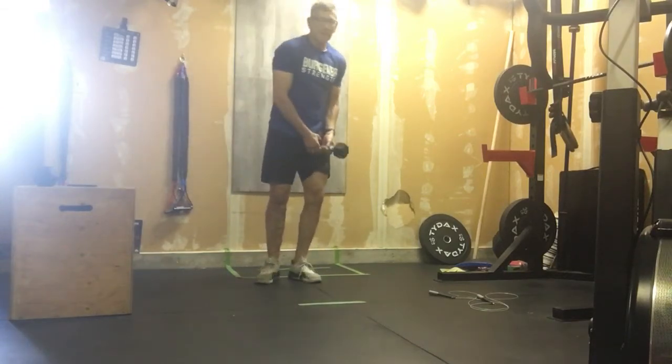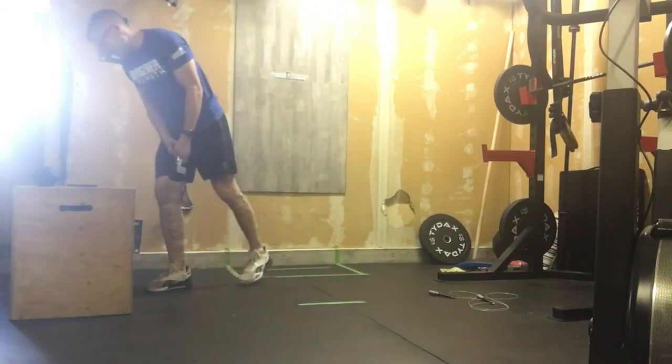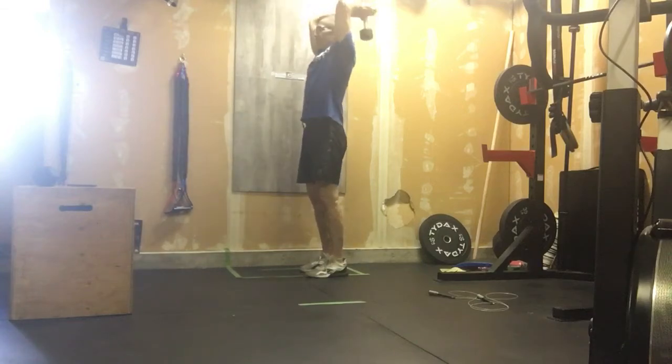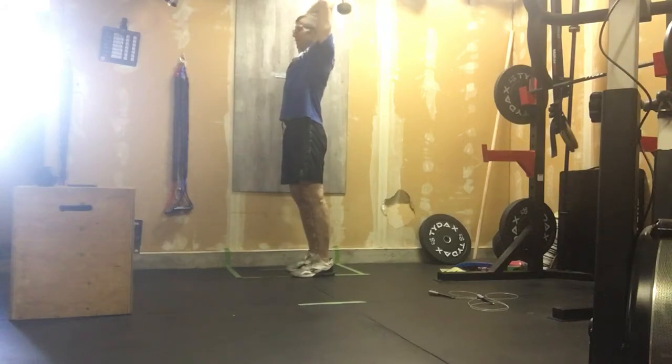After we're done that, we are going to do dumbbell French presses. So our dumbbell French press — we're here, we've got that dumbbell supported behind me. I'm trying to keep it long, keep those elbows anchored by our ears. Great little tricep builder here.